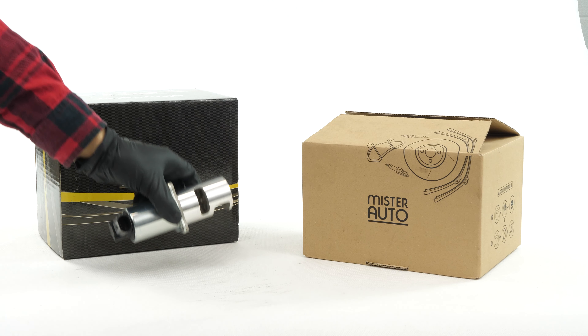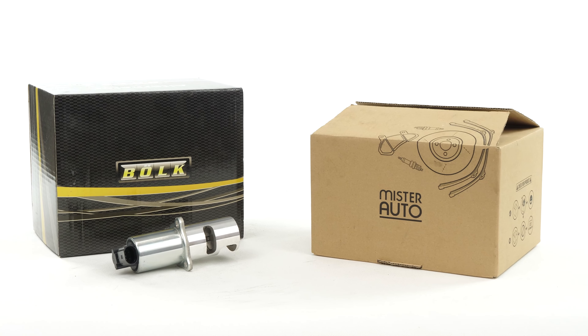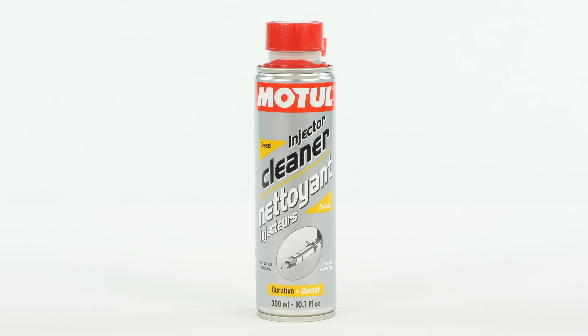You can find the bulk EGR valve used in the video exclusively on the Mr. Auto website, as well as the module injector cleaner under the link in the description.